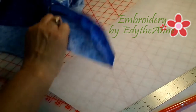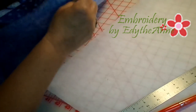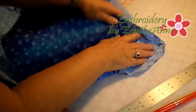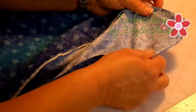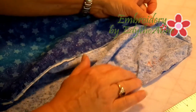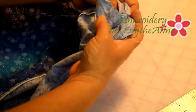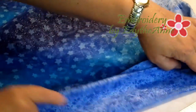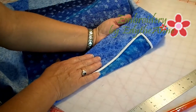After you have stitched and trimmed, your corner is going to look like this. Once you've trimmed and stitched it like that, take your corner and just turn it inside out. And now you have your mitered corner.